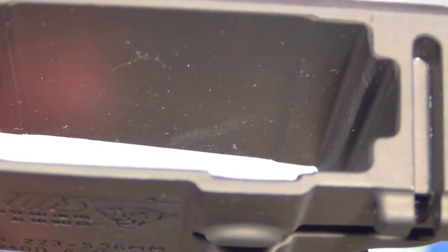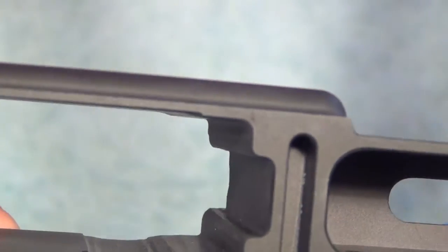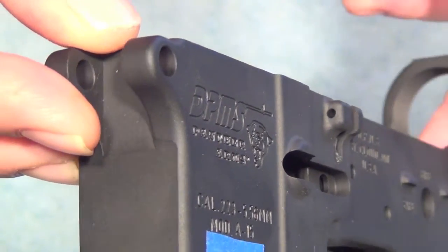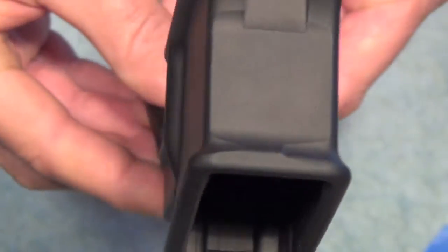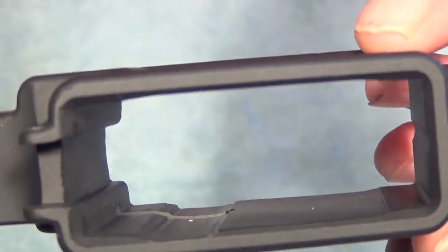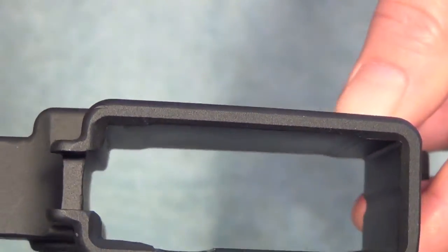Really nice. I'm really excited that I was able to pick this one up. It also has a nice beveled mag well — forgot to mention that.